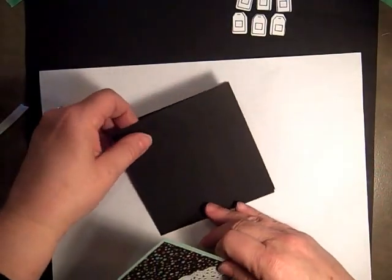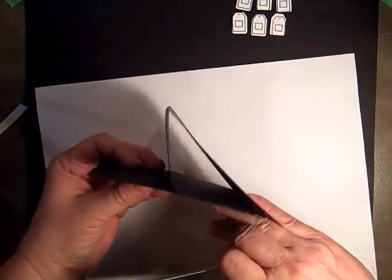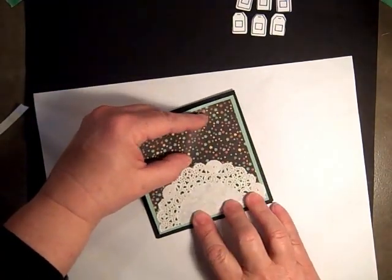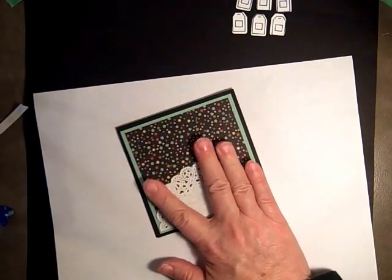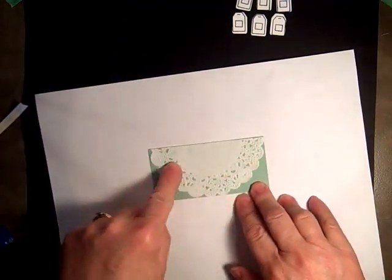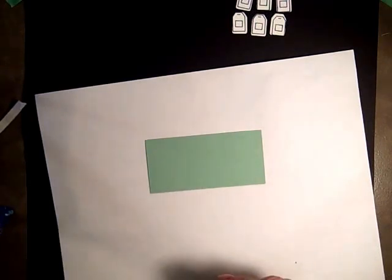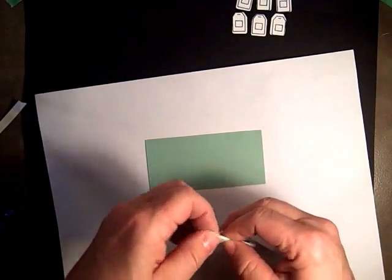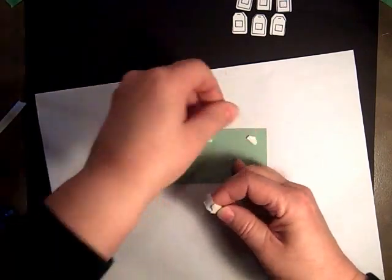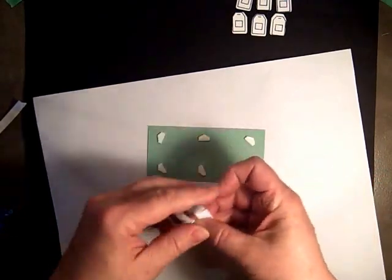When you put the one part on, you want to make sure that it lifts up this way so that this is what it will look like — you still have your little tent. For the base of it, it's just two by four and I already put the other half of the doily on there. We'll use some dimensionals to pop this up, and that prevents it from moving forward when it's all put together. I'm using six halves, or you could just use three full ones.